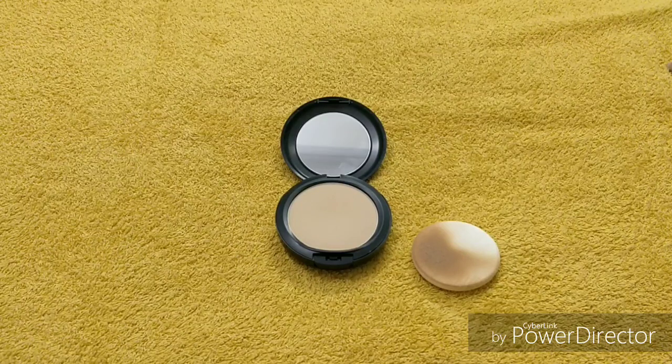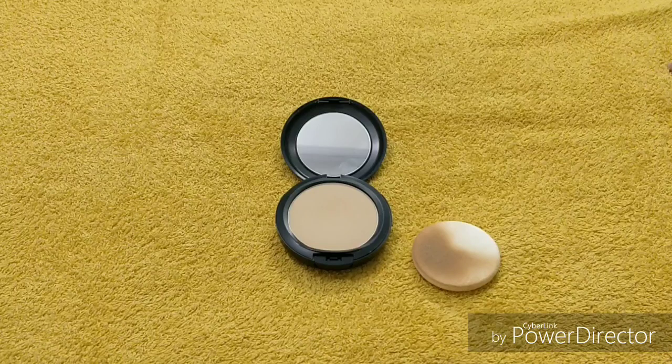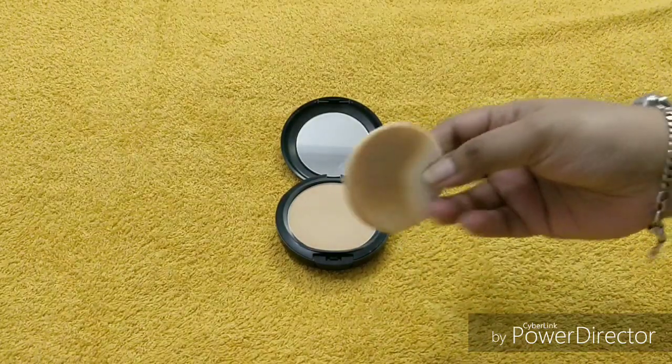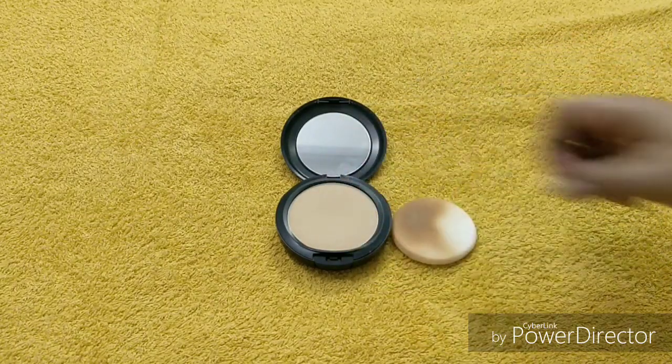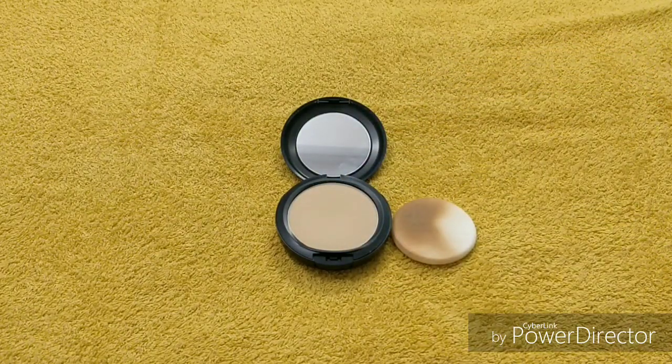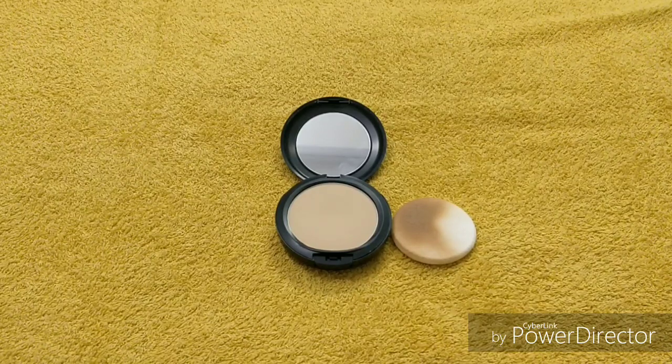If you want to use fluid foundation or BB cream, you can also apply simple sunscreen first, then apply with a sponge or brush. If you don't have a brush, just use the included sponge — the quality of this sponge is really amazing and so soft. You can apply a small layer after sunscreen and get good coverage.